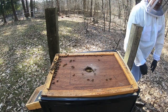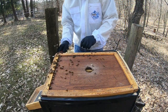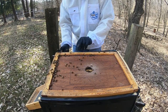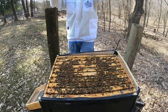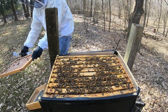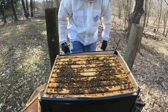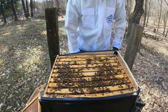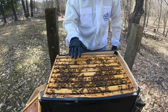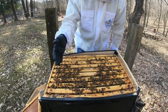We're just going to do a walk-away split. Okay, so here we go — let's crack this puppy open. The pollen in this thing — wowie. Real calm. I mean, you see them here, they are just super calm. So that's good.